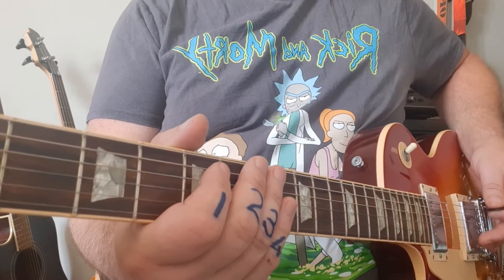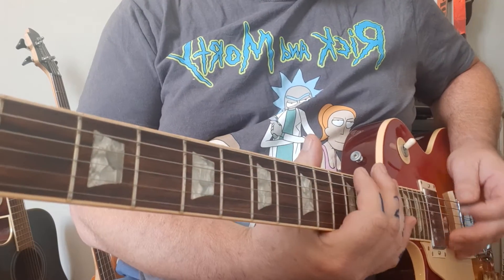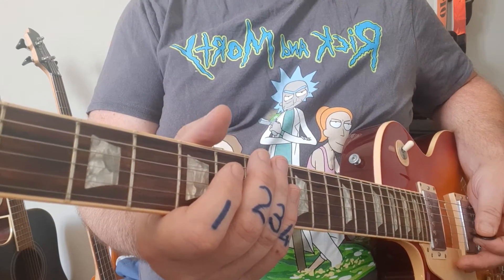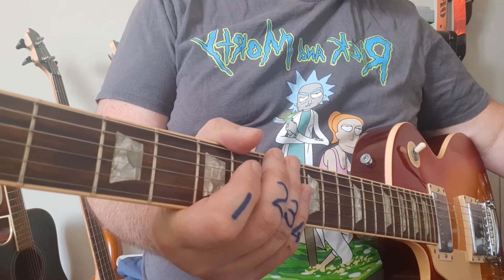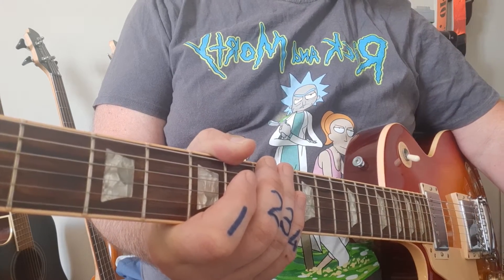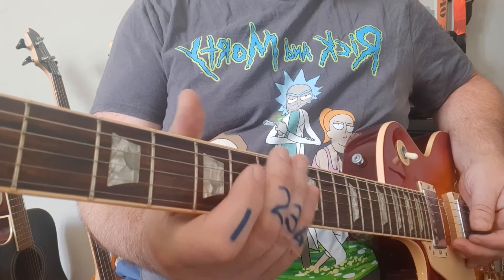We're going to start this one with your basic minor pentatonic. We're going to teach you how to play the scale shape, how to change keys. And over this series through different videos we're going to give you different exercises, learn harmonic minors, modes and all those things. We're also going to include backup tracks so every time you learn a scale you can jam with it.